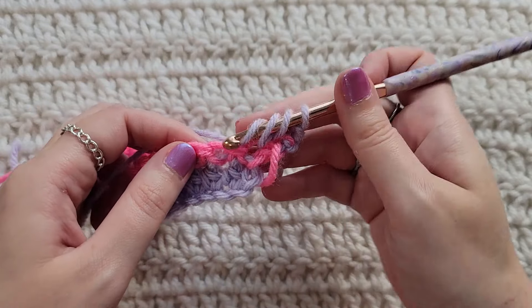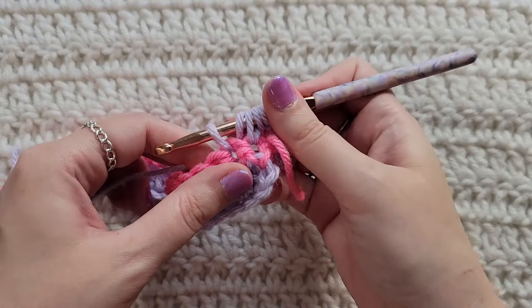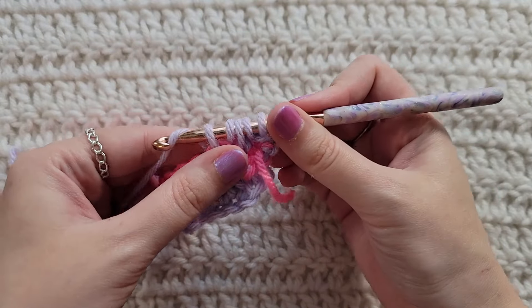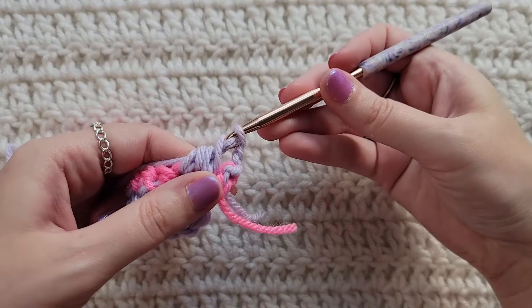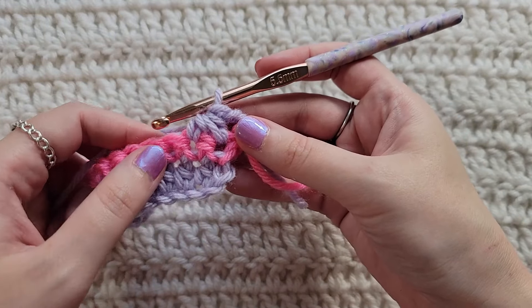Yarn over, insert your hook into the next stitch, grab that yarn, pull it through, pulling up another loop. Yarn over, take that through all of the loops on your hook to make that half double crochet decrease into the first two stitches.